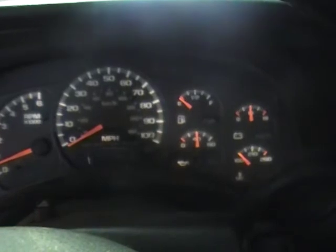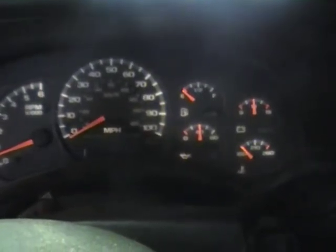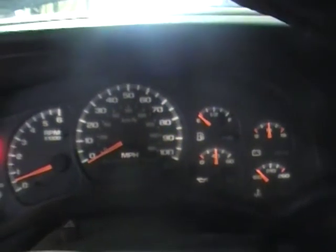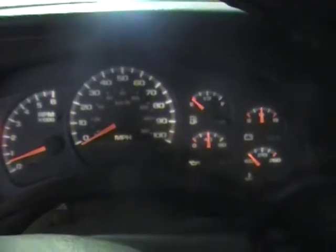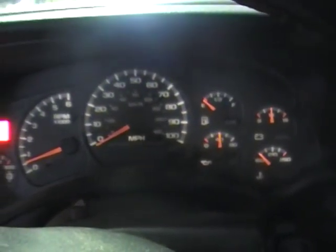So if you're looking for a mid-mileage LQ4 6-liter LS engine, we got it. Give us a call here at Just Chevy Trucks — we can even turn this thing into a standalone package for you. The number here is 207-457-5500. Thanks.